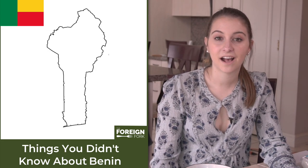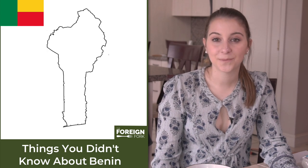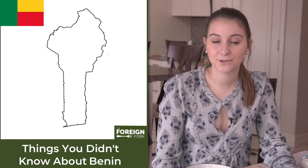The Muslim Feast of Toboski is a very popular holiday to celebrate in Benin, and on that day everyone eats mutton. Families save up for weeks or months so that they can afford to buy a sheep to enjoy on their feast.